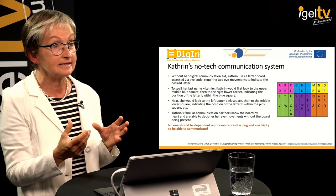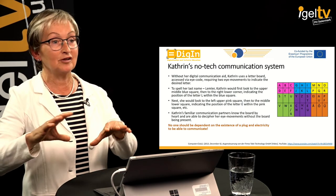Her caregivers, family, and friends who are very familiar with Katrin do not even need the board present — they know the placement of the letters by heart. It looks quite fascinating because Katrin is very quick in her eye movements, and you'd think it's some secret language code between the two of them. But that's how she spells everything out when she is not attached to her computer system.